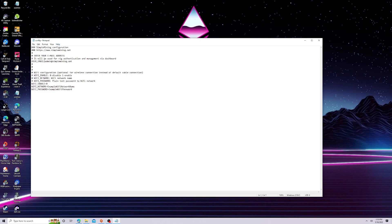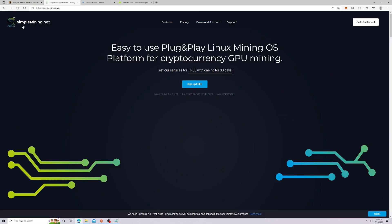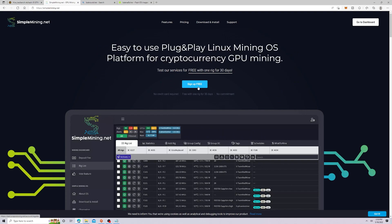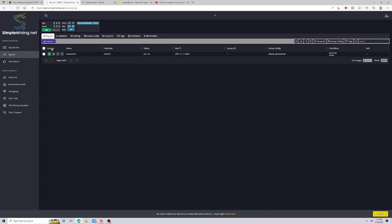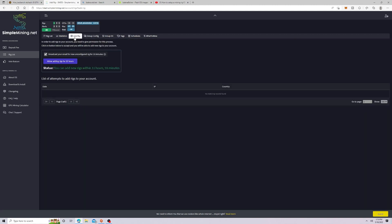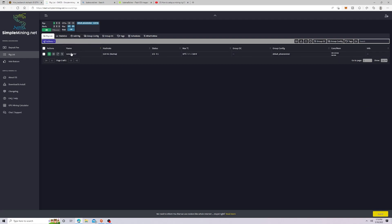You're going to use your email address from whatever you registered with at Simple Mining. To continue, you must have registered with Simple Mining and activated your email — please make sure you do that step or it will not work. You put your password in the config file, then come over to 'Add a Rig,' click 'Allow adding rigs for 12 hours,' and then your rig should pop up after it's booted up.